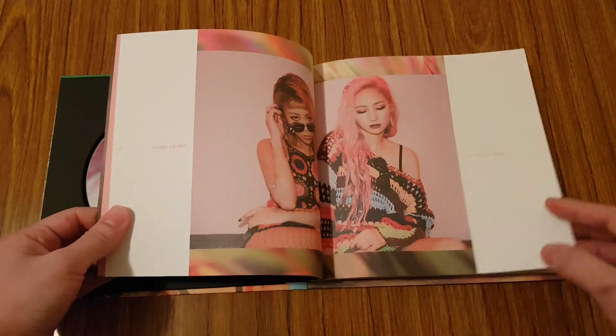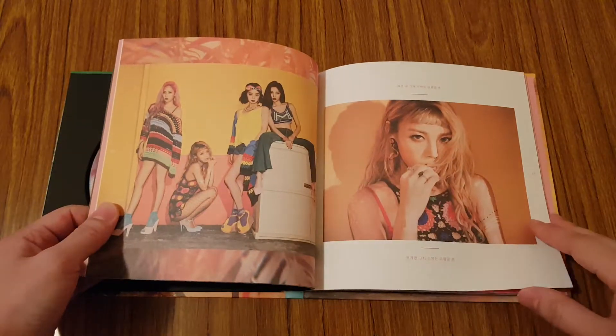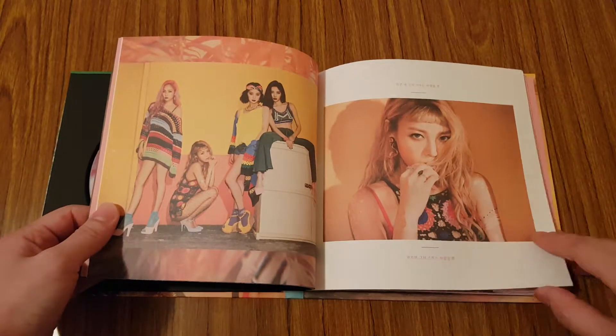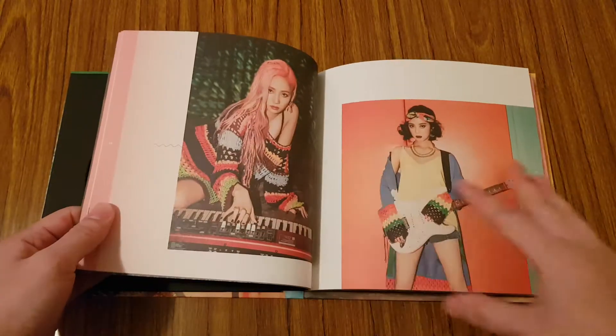And if you can't really tell, I'm actually unboxing albums that I already have in my collection. So there might be older albums that I'm going to be unboxing, but yeah.